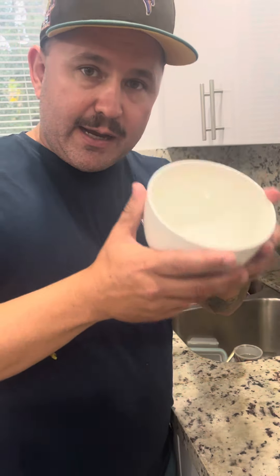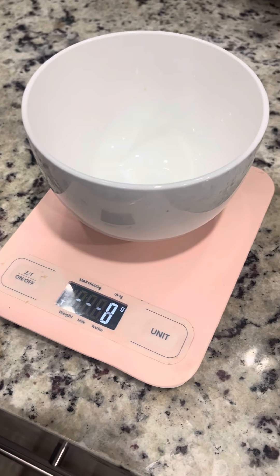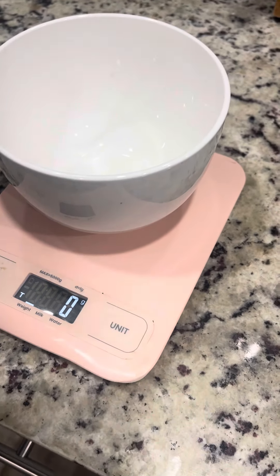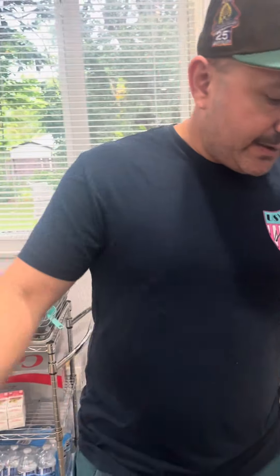What I like about it is the tare operation. Let's say I want to measure chicken or any type of protein or recipe ingredient — the bowl obviously weighs a certain amount. So when I switch to grams, let's say it weighs 350 grams, I tear it, zero it out, and then I can start measuring whatever I need. That's what I really like about this scale.